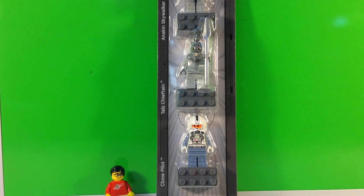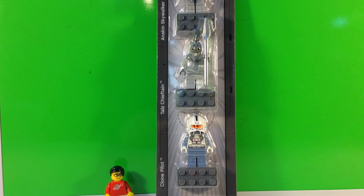This is the one with Anakin, the Tal's Chieftain, and the clone pilot. Unbeknownst to me at the time, Lego started a new process which I loathe — it's one of my least favorite decisions Lego has made. I think I would rather buy Jack Stone than buy product that has been put through what this product has been put through. So we're going to open this package up and show you why I don't like it.